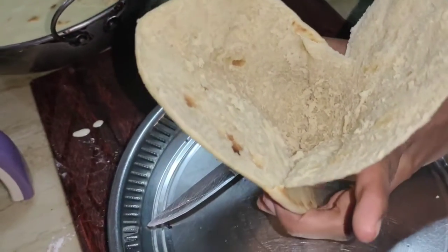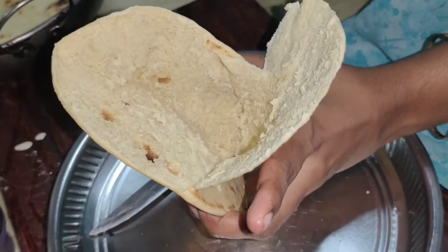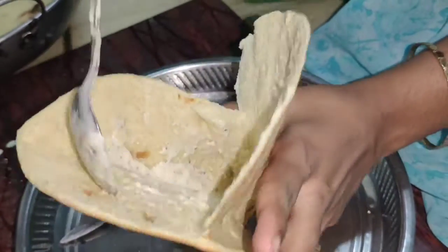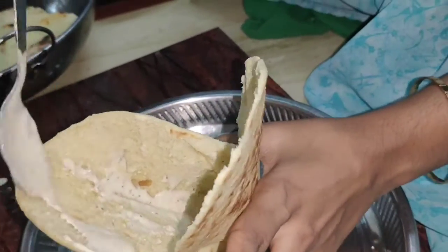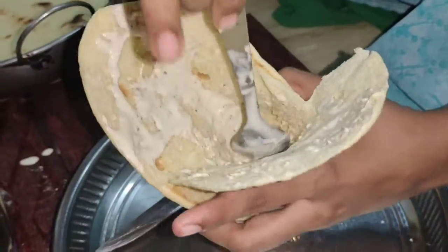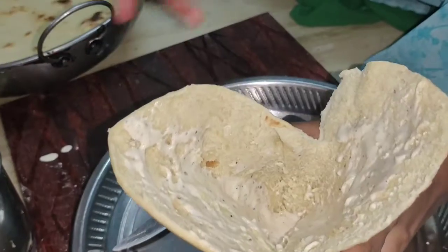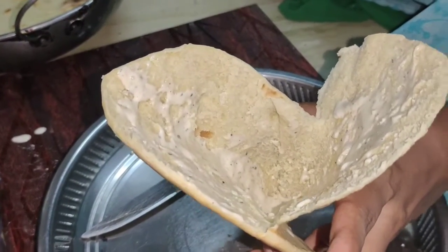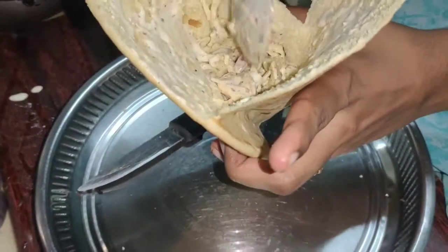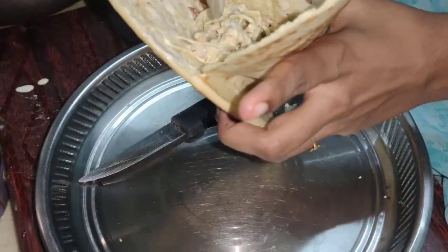Our shawarma is ready. The shawarma is also very cheap. This is how I make the shawarma. Let's enjoy the shawarma. Thank you.